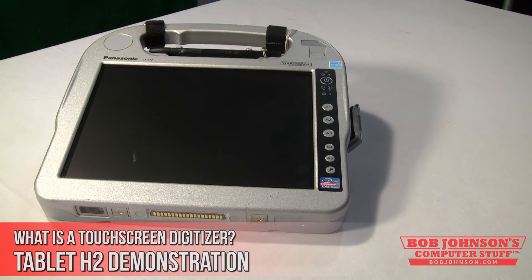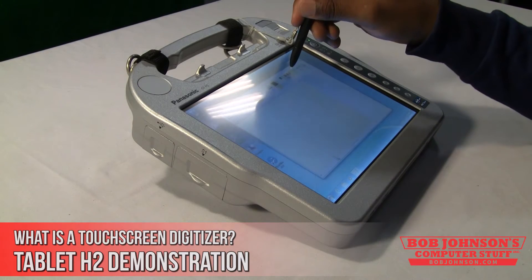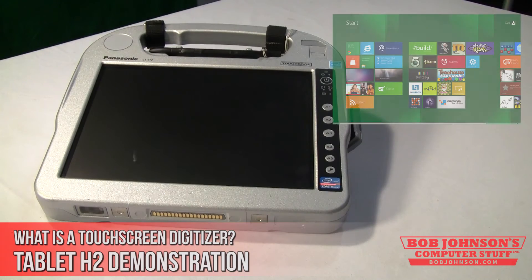Modern-day PCs are starting to use touchscreen technology more and more. In fact, Windows 8 is an OS primarily designed for touchscreen operation. This is made evident by Windows 8's big selectable tiles and built-in swipe gestures.